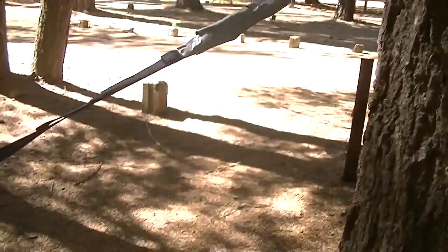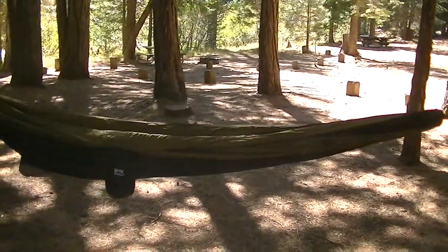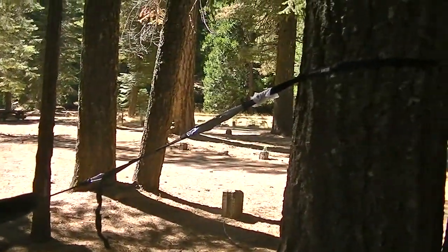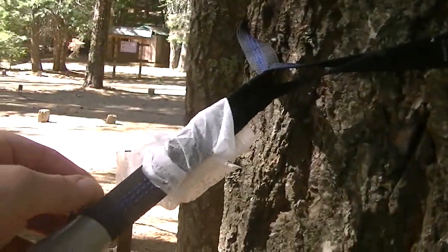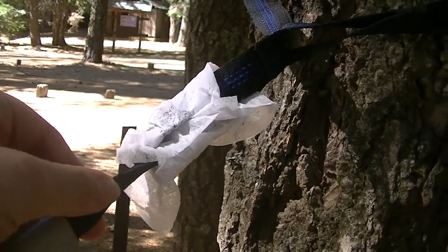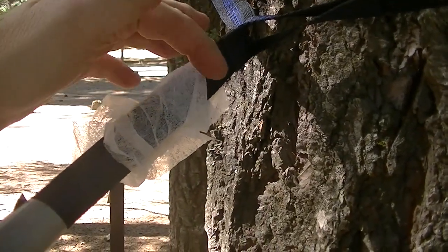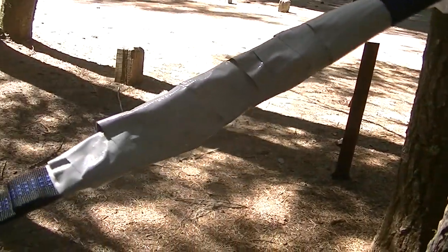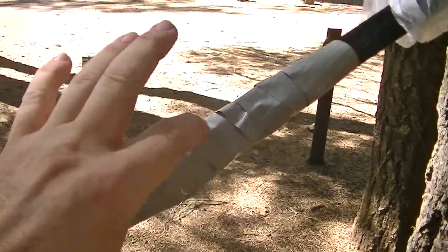So let's look this way. Here you can see my hammock set up, right here attached to the tree. What I did first is I wrapped a dryer sheet around it. Ants don't like the smell of dryer sheet, so they probably won't cross that. But if they do, right here I put duct tape upside down, and you can see how sticky it is — it's pulling.